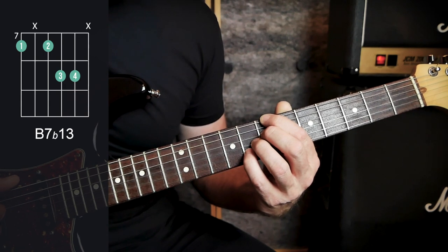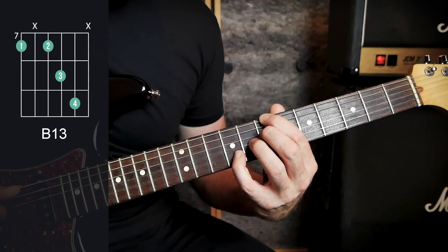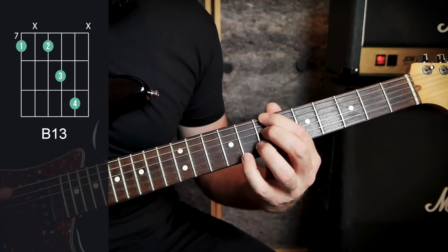Another chord in this song is the B13 — all you need to do is move your little finger forward one fret. That is a B13. We will also be playing a B7.